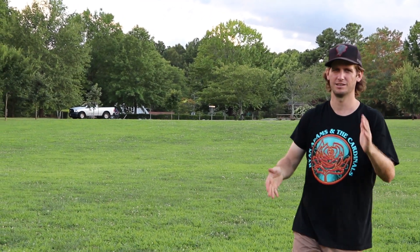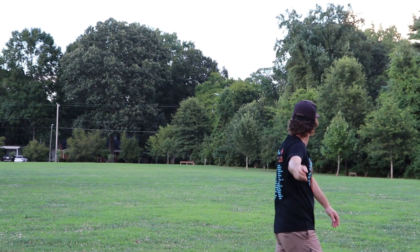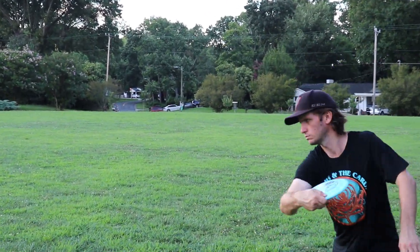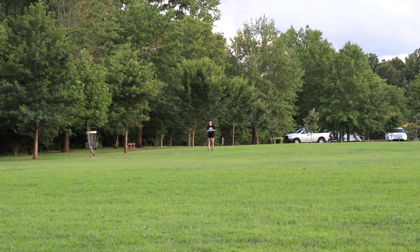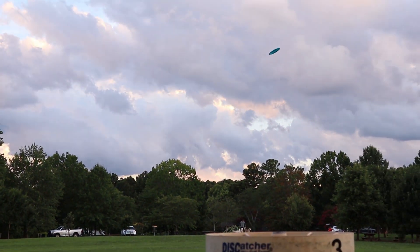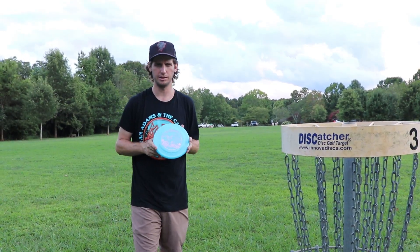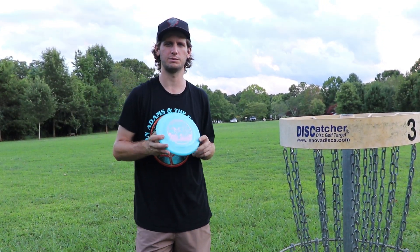Good stability, but it's still hard to figure out what it's exactly going to do. That's the Alien by Innova. I really like the feel of the disc, love how it looks. The flight is a little unpredictable at times, for me at least.